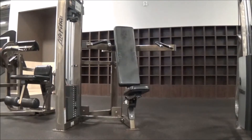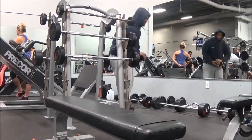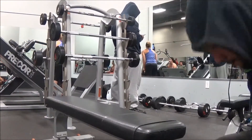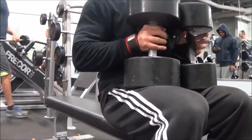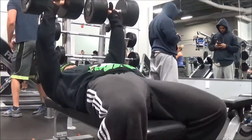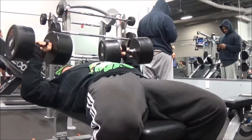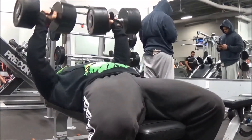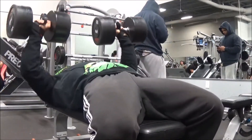I threw chest in before the rest of shoulders because it's a compound movement and takes a lot of energy. For chest on this day it was only one exercise — 10 sets of 10 reps. I worked up progressively: two sets with 80, two sets with 85, two sets with 90, and three sets with 95 pounds. Instead of going to 100, I squeezed out a good 12 reps with the 95 and everything felt really good.